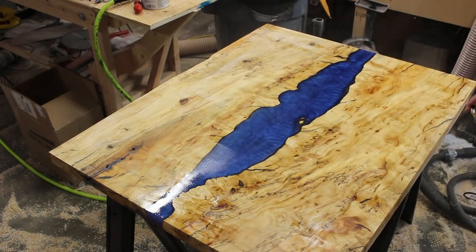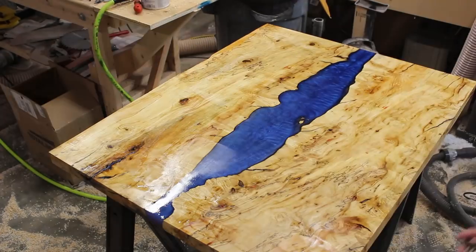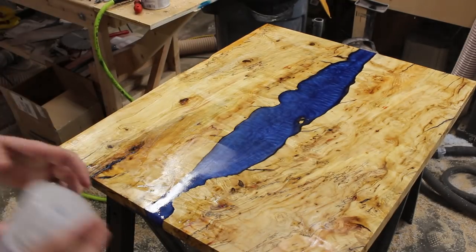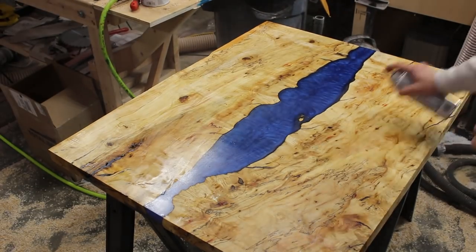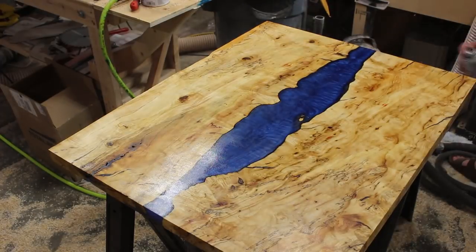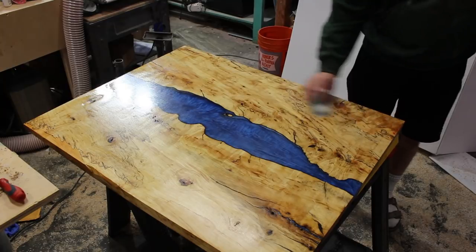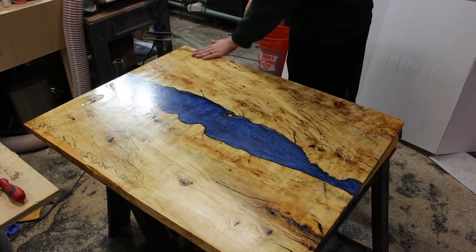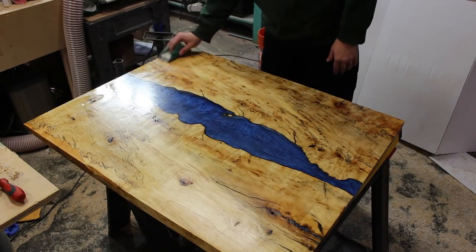Even though it's a gloss finish, it ended up coming out a little more satin and matte, and I think that's just because of the way the spray finish is applied. But I really love how it turned out. Now that I'm completely done with the project, I'm very grateful for all of the learning experiences. I definitely plan on learning how to properly apply one of those finishes in the future. What you can see me doing right there is hitting it with some 2000-grit sandpaper with a foam pad to keep it nice and flat.